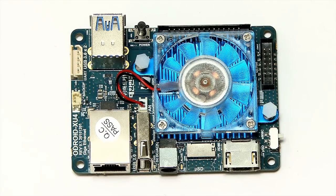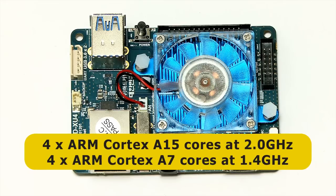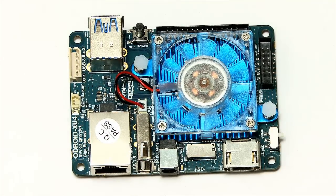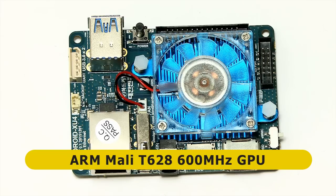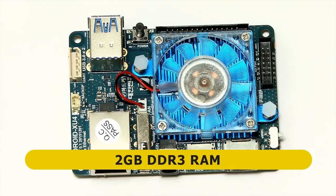Under the heatsink we have a Samsung Exynos 5422 system-on-a-chip, featuring a big.LITTLE 64-bit octa-core CPU — eight cores in total. There are four ARM Cortex-A15 cores running at 2GHz and four ARM Cortex-A7 cores running at 1.4GHz. The GPU is an ARM Mali T628 with 6 cores running at 600MHz, and the board also has 2GB of DDR3 RAM.